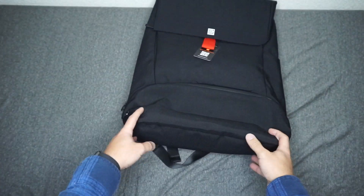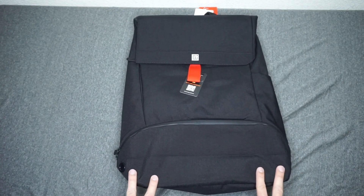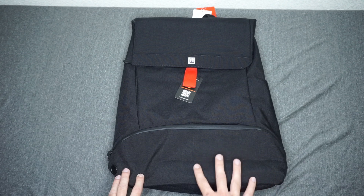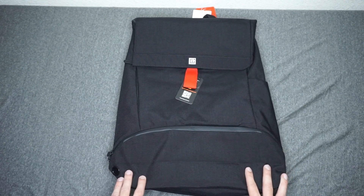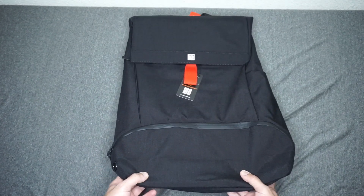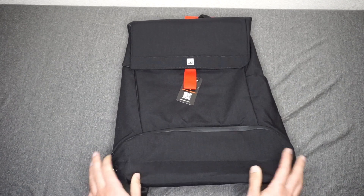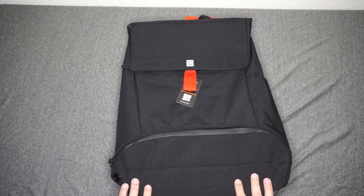I just got this bag in today, so I haven't had any time to really test it. This is more of an unboxing slash quick look. So far, I really like the look of the bag — it's pretty simple looking, but I would say it looks a little more elegant than a backpack you'd find at a typical Target or Walmart. Like I said, the water resistance is pretty big, especially if you live in a state that rains a lot. I'm going to attempt to load this backpack up with some items I would typically carry.